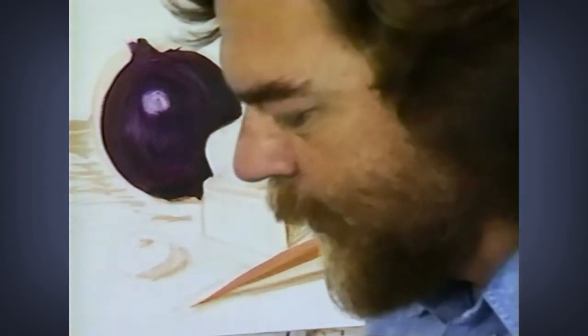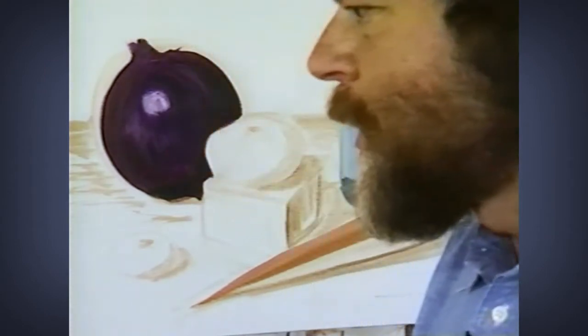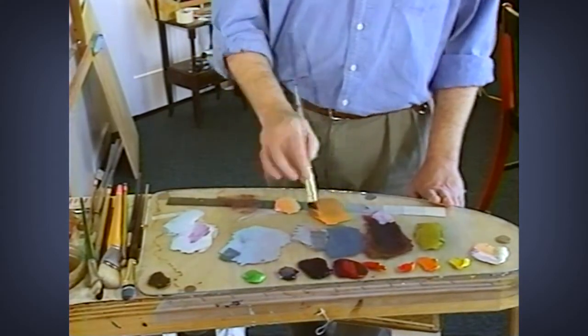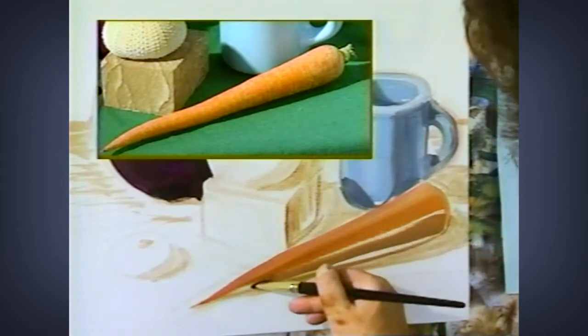I go back to my middle value and I want to make the shadow color of this carrot. The shadow color has more blue in it, so I take some blue and add it to this orange — and there's my shadow right there, just like that. Same brush stroke shape — another triangle.